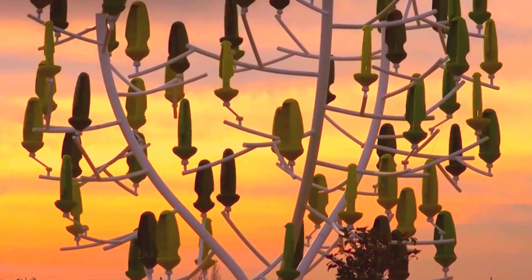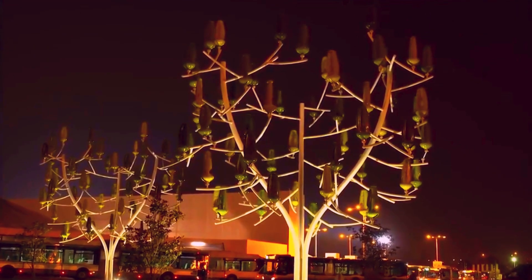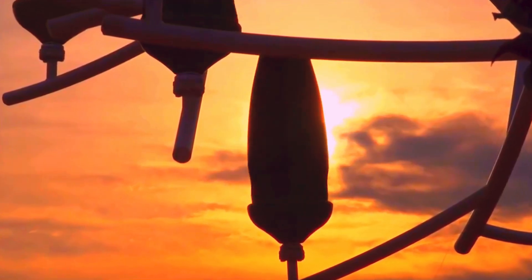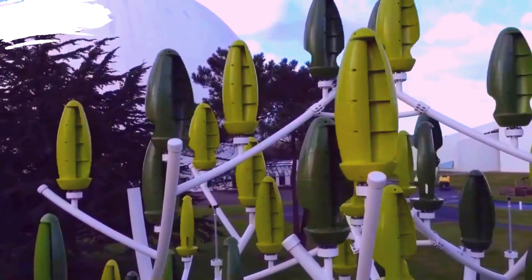The design mimics the appearance of a tree, with a trunk, branches, and leaf-like structures. This makes it visually appealing and allows it to blend harmoniously with the surrounding environment. These turbines can be customized in various colors and sizes to match different settings, from city parks to residential gardens.